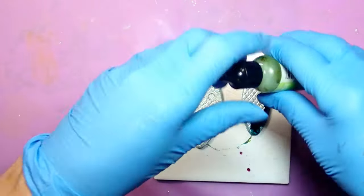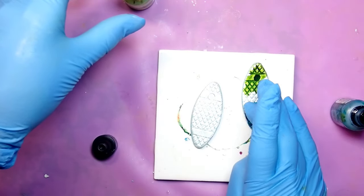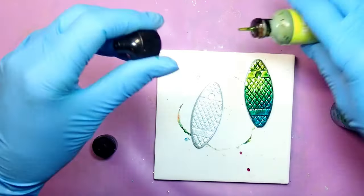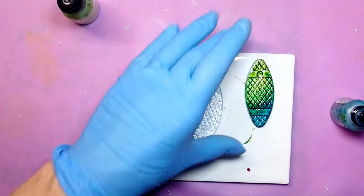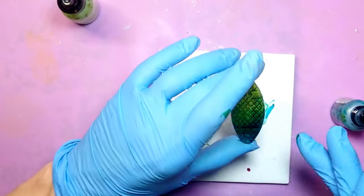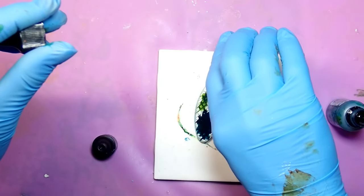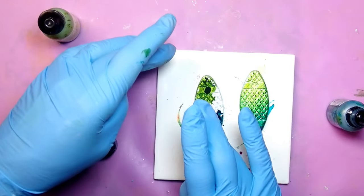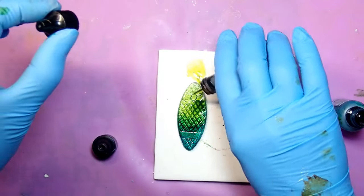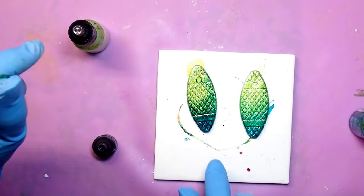I'm going a little heavy-handed with the alcohol ink in the beginning, but it's okay — you can add more alcohol to it and spread it around. A lot of us have alcohol inks at home. If you use a blue one and a yellowish or citrus one, you get a nice green in between. Use your imagination! Alcohol inks work absolutely beautifully — look at that beautiful design coming through.